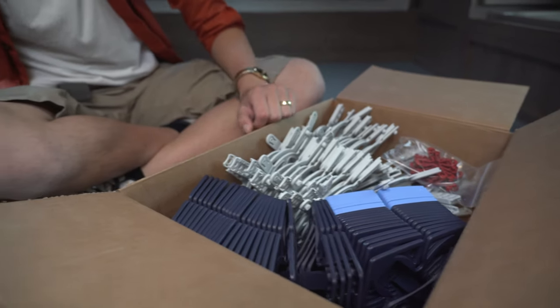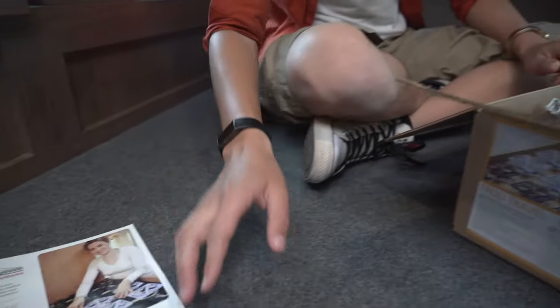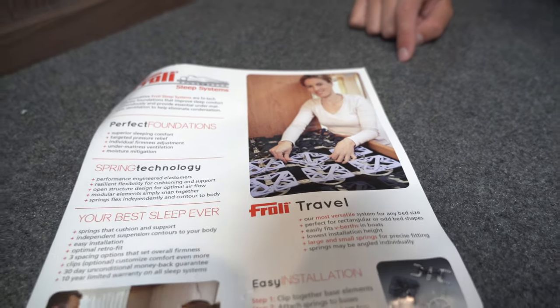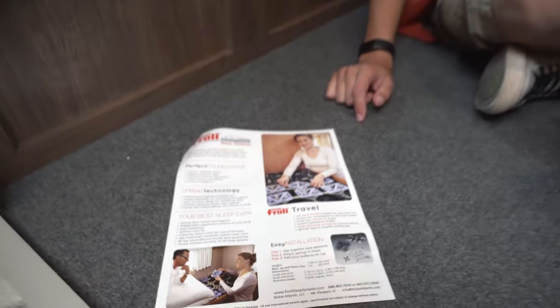Now that we have the mattress off, you can see the mold a little better — it's just a bunch of little black spots in the middle of the mattress. We're going to start going through the instructions, and it looks like this is what it's going to end up looking like. There are different colors for different types of support, which we'll explain a little bit more as we dig into it.